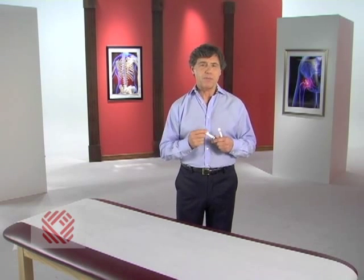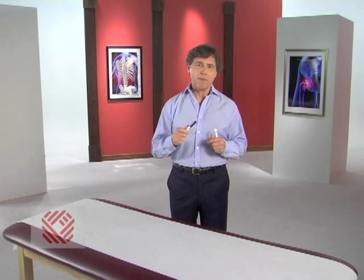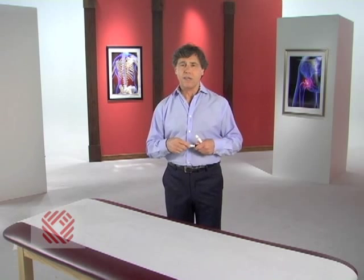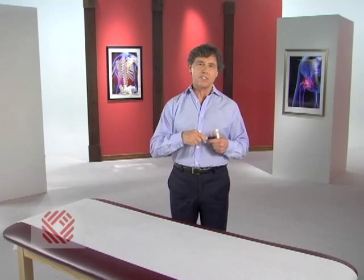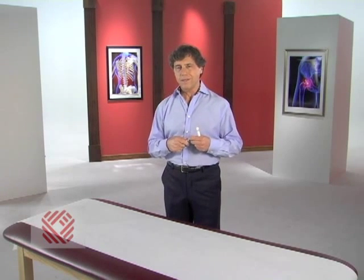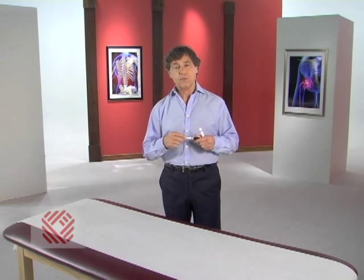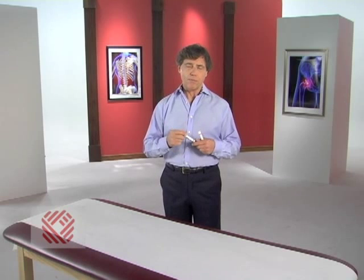A hip replacement eliminates your pain by stopping the bones from rubbing against each other. This procedure gives your ball and socket a new joint surface which glides smoothly and without pain. It's important to understand how your hip pain develops as well as what happens when you get a hip replacement.